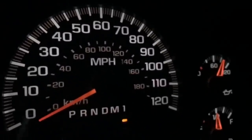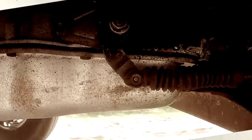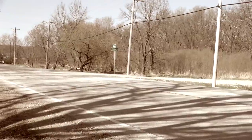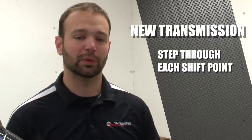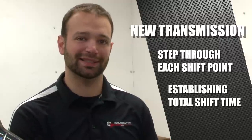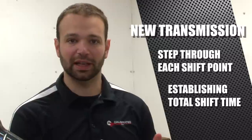With the truck out on the street, we're going to set it in one of our smaller tunes and go through and drive it at about 25% throttle. That's going to allow the truck to make its first 1-2, 2-3, 3-4 shifts and get a sense of where it's at. Now what the control module is looking for is how fast one clutch comes off, how fast the other clutch applies, and what the total shift time is — and it's going to see that in pressure ramp up, pressure ramp off, and total shift time.